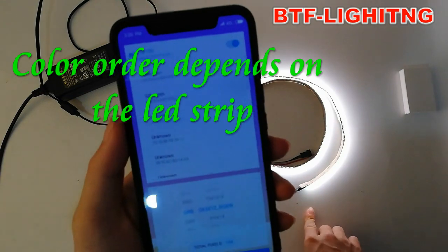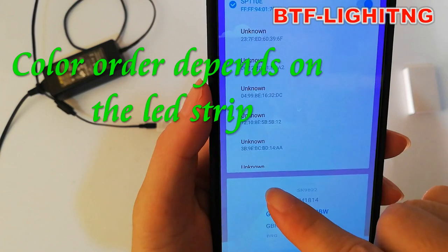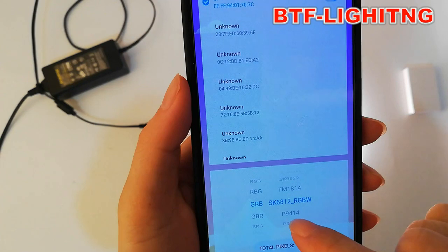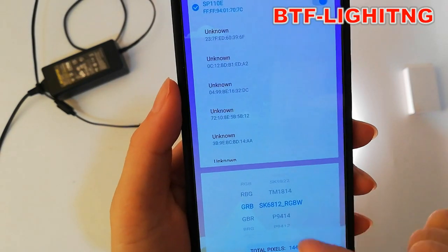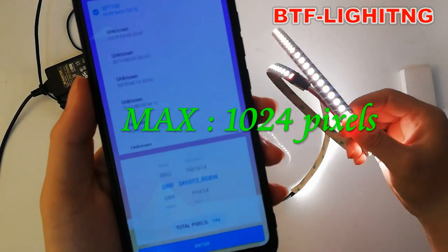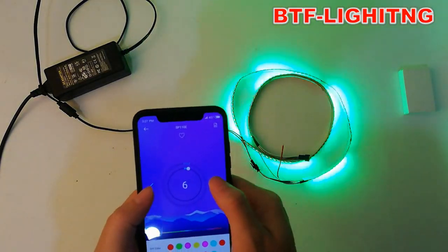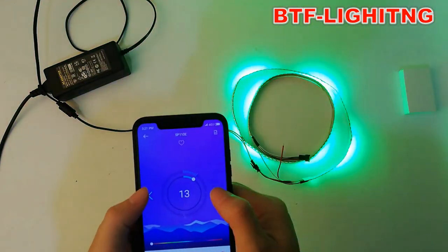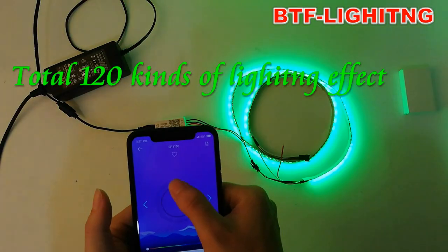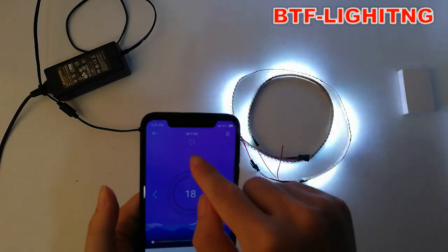This LED strip color order is GRBW, so select GRBW, and the IC type is SK6812 RGBW. Total pixels: 144. You can see different lighting effects — 120 total. You can also mark your favorites using the little heart icon.